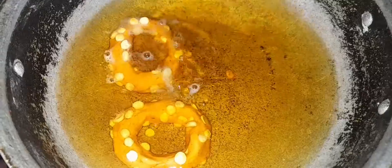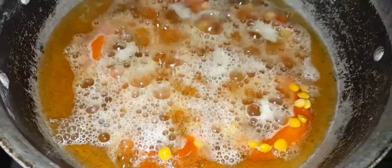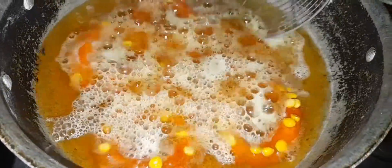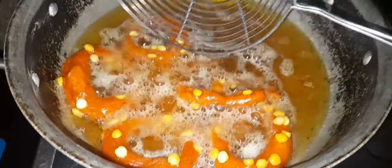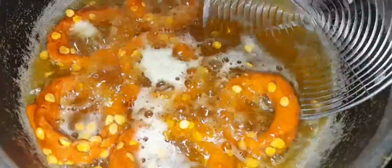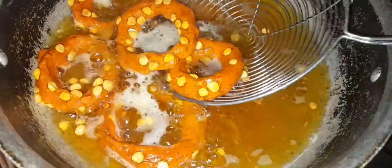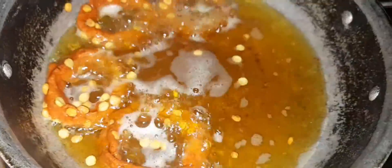I am going to fry the oil in a medium flame. I'll fry it now. Crispy and tasty.